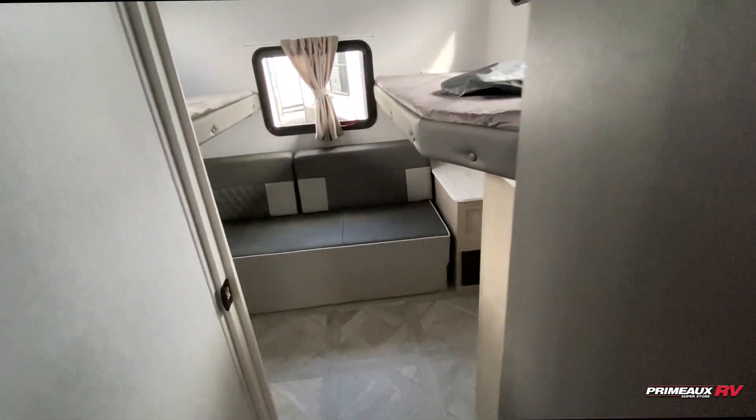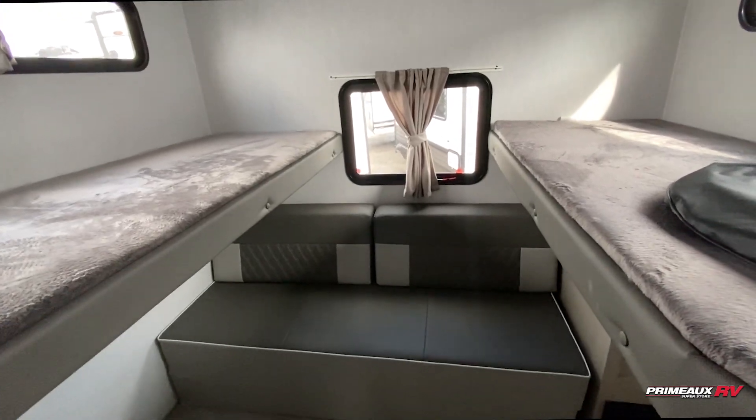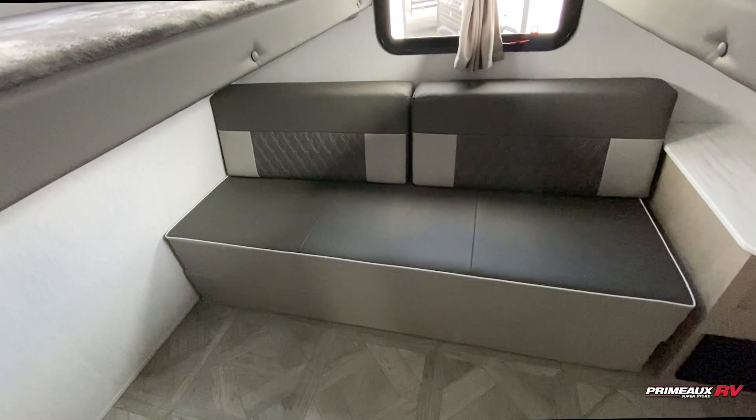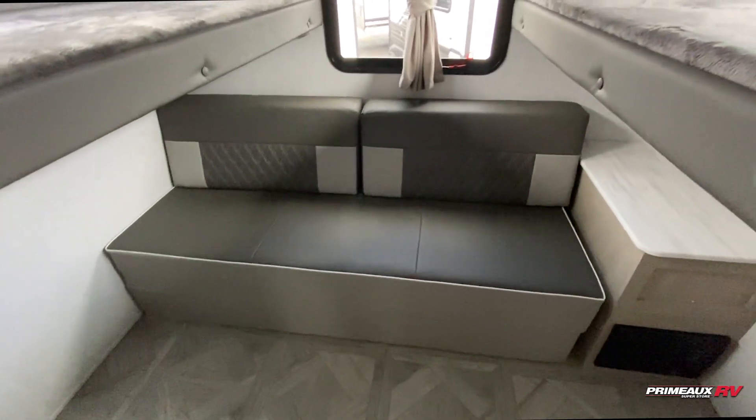Before we come into the extra bedroom, you do have this extra pantry or storage space here as well as down below. The door opens this way, and you can see you have another AC in here, opposing bunks which flip up to give you extra headroom because you have a Versa sofa down below. It's going to give you a place to chill and hang out, or if you have kids, this can be their little place.